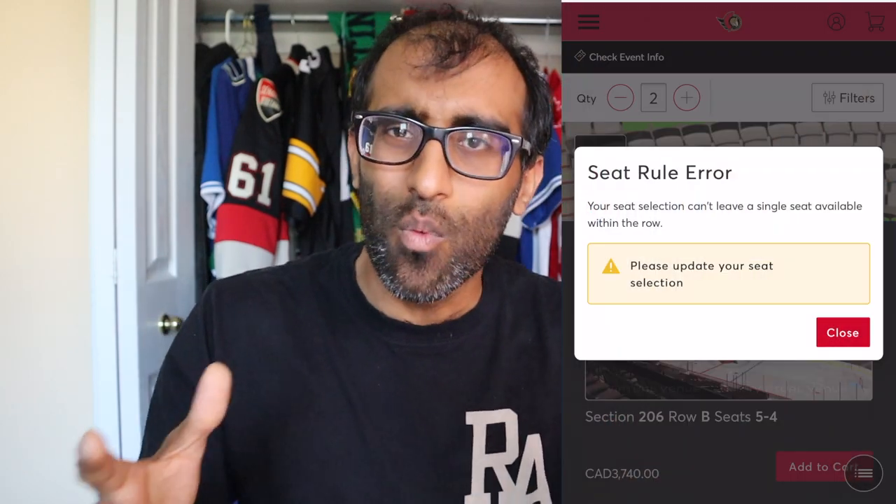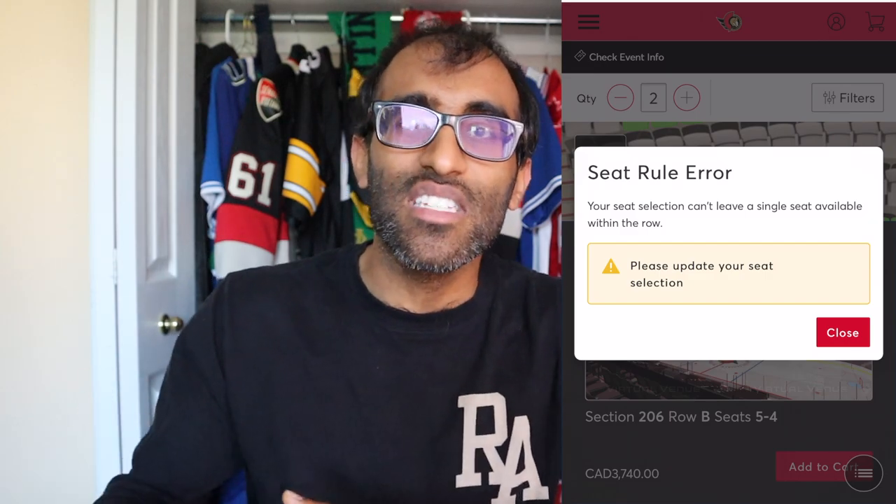Today we're talking all about a specific ticket hack that helps you break up a set of three tickets into a pair. Normally when you go and try to buy some seats and they're a set of three and you only want two of them, you get this error saying you're not allowed to leave one seat open — you can't have a single seat remaining in the row. But there is a way around that. Now stick around to the end because there is a little update that kind of changes the game.